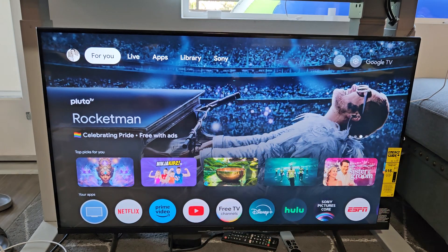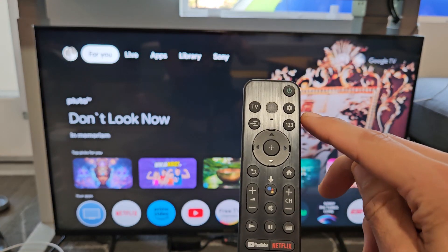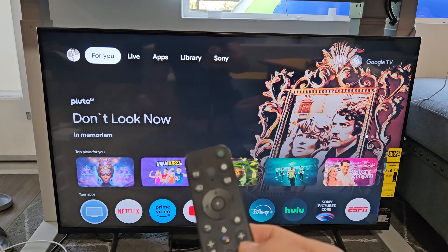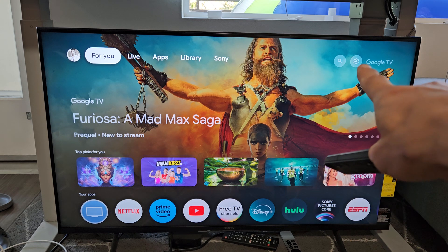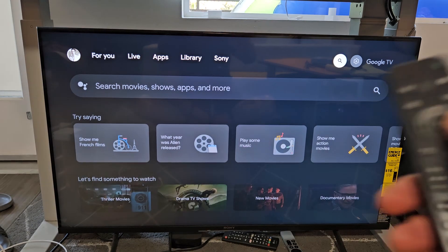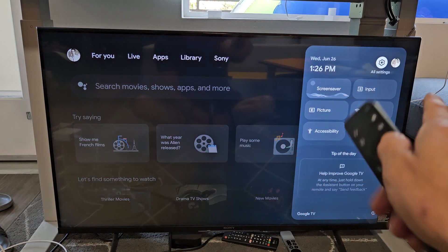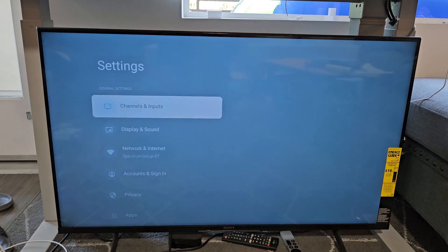First thing we want to do is go to the settings on our Sony TV. If you have a settings button, a little gear icon, you can navigate that way, or you can simply go to your home screen. In the top right-hand side there's a little gear icon, so move all the way over to the right, highlight it, and click OK on the remote.